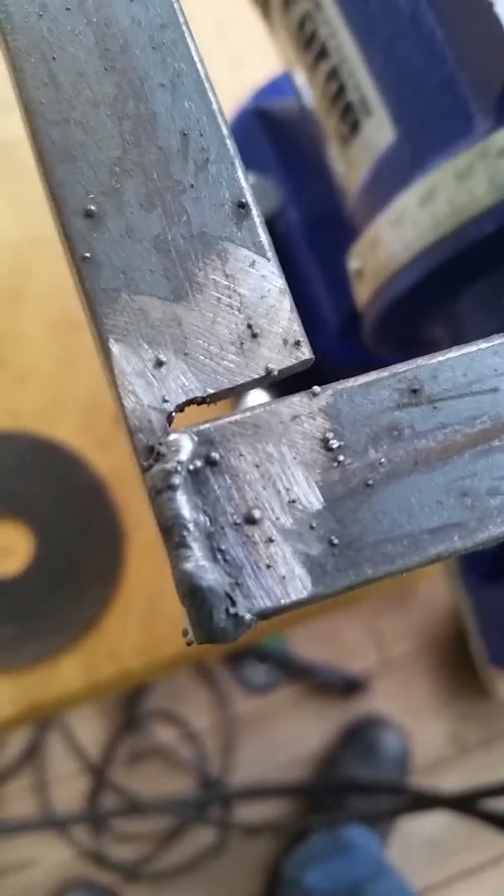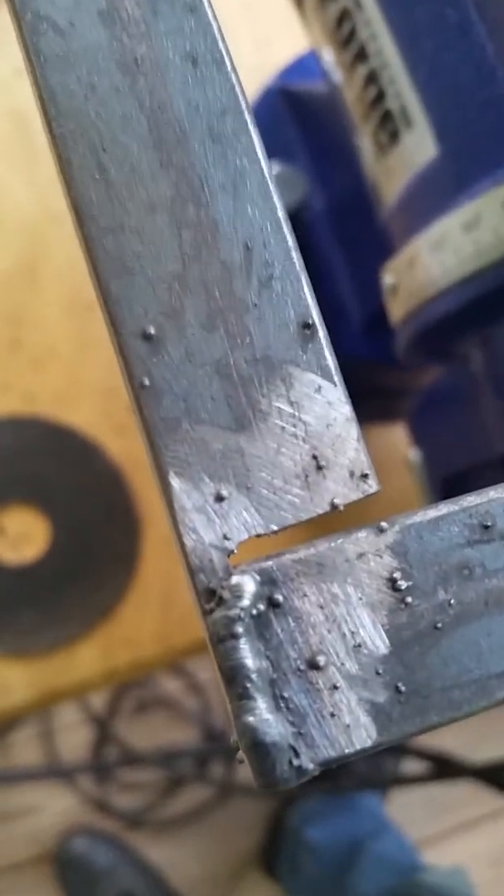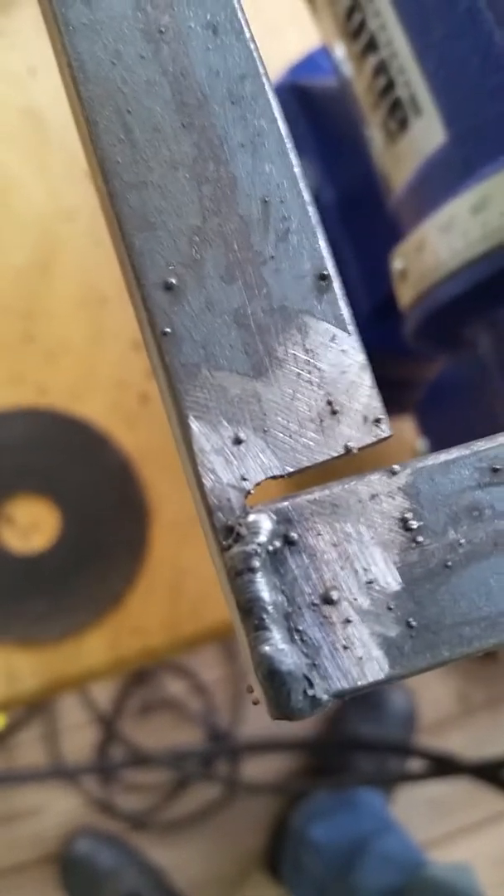So far, these are the welds I have done. Which is not bad, with only a 90 amp welder that is from Harbor Freight, but I thought you might want to see your son welding.